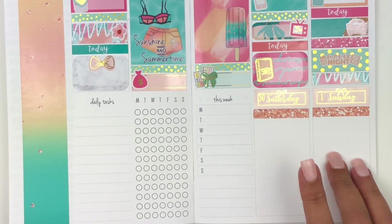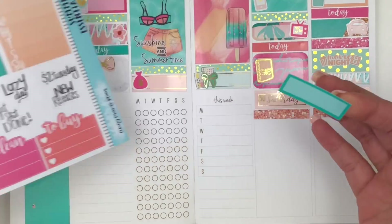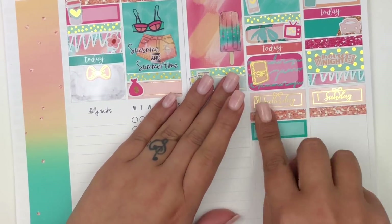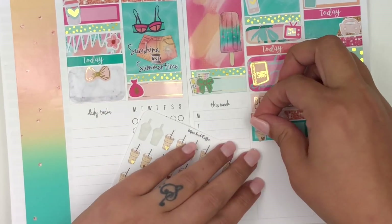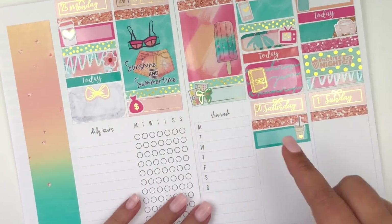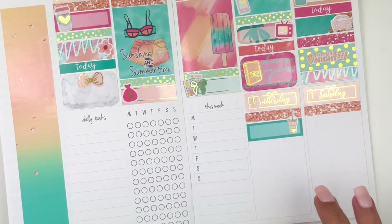On Saturday, I want to mark going to get some coffee. I definitely want to take that in a quarter box — let's do this green quarter box from the kit. Then to mark that, I have these by Lovely Plannerie. Since I went to get Starbucks, that's what I'm going to use to mark that. I also got my nails done that day, and then I filmed that night.